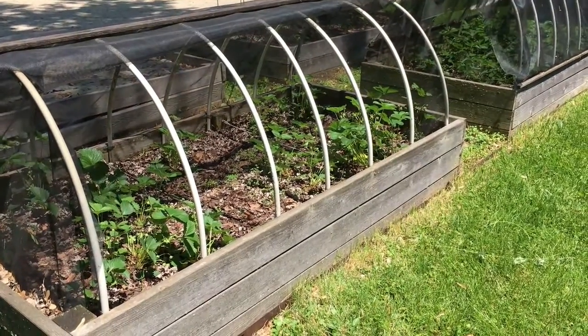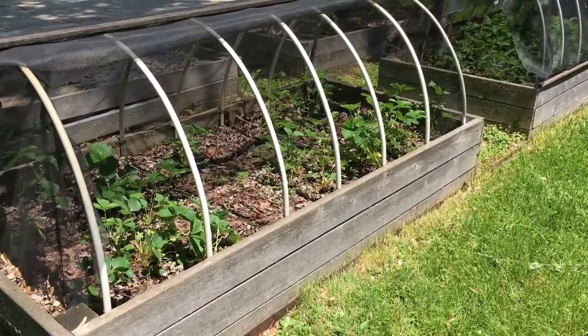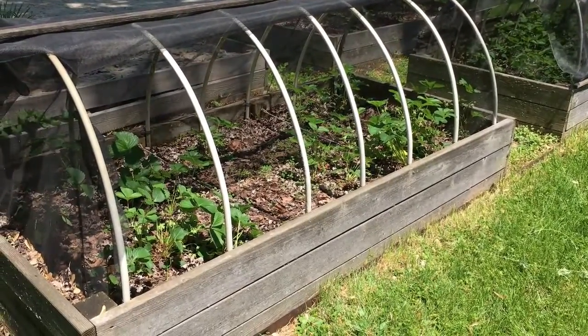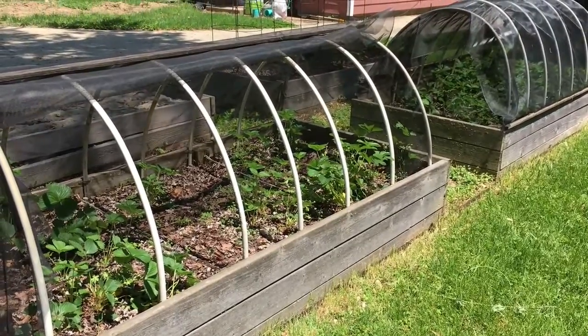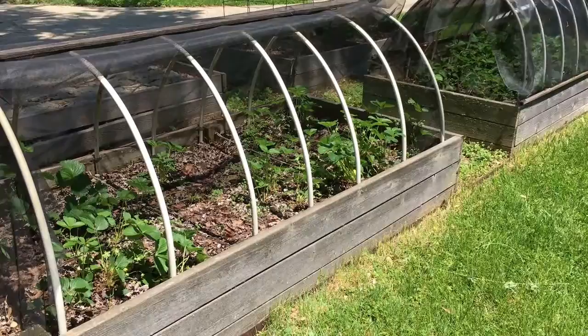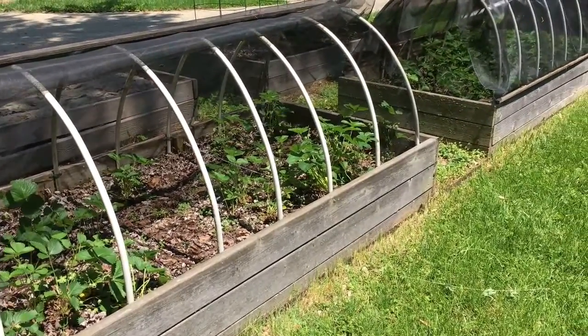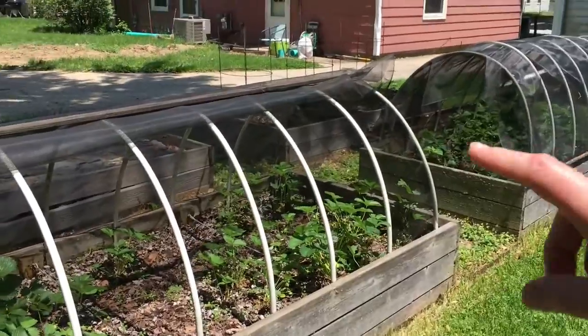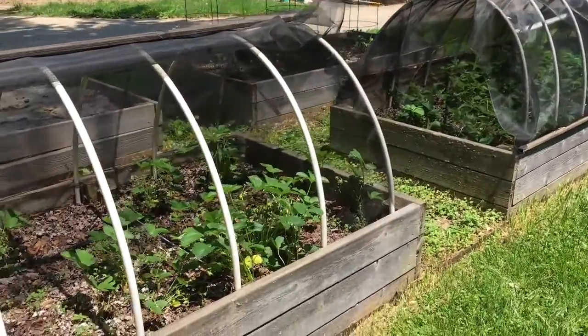Hi everyone, it's Dove again. Today is May 29th and I just wanted to do a quick garden update. The video I just uploaded today was from the 27th, and that night I actually planted out my peppers and my tomatoes in that bed back there, and I wanted to show you that.